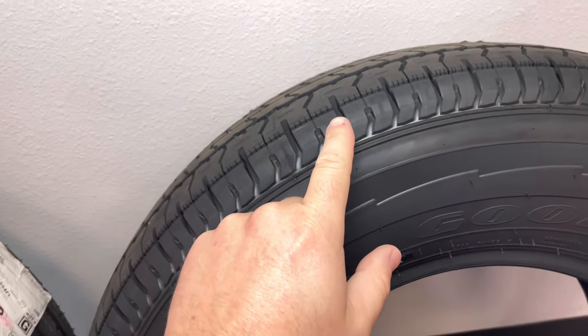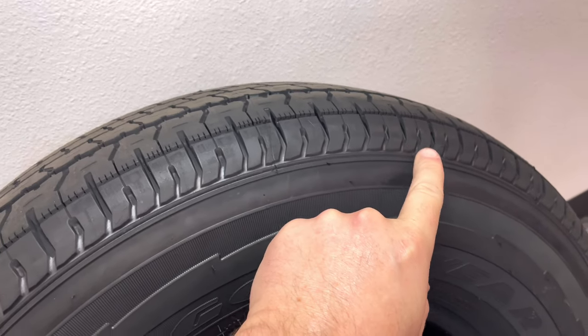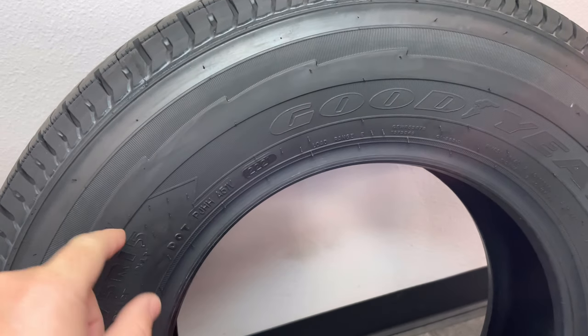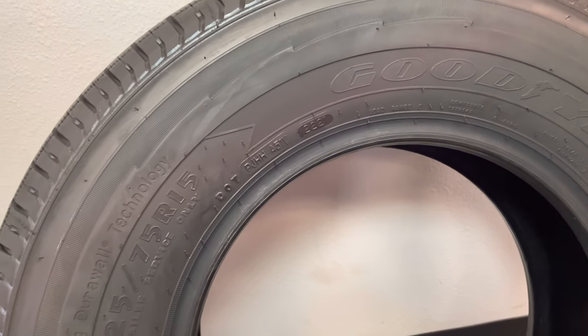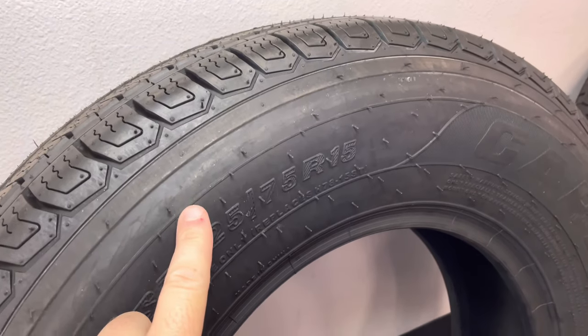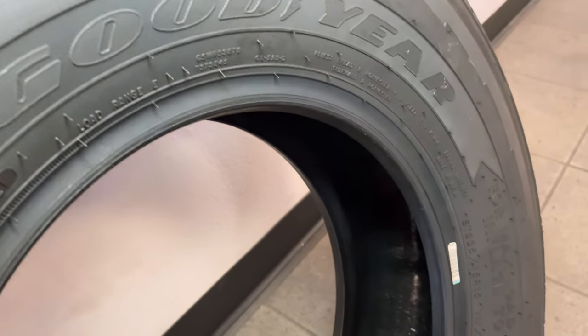Not only did I find that interesting, but the Goodyear also has these decoupling grooves in it — this helps keep the tire really cool under heavy loads. There's also sidewall protection with their dual wall technology, which is a scuff guard that helps prevent cuts and punctures on the sidewall. Not that the Carlisle doesn't have it — it has some grooves as well — but you don't see as much sidewall protection. Carlisle does pride themselves on high loads and good heat dissipation, based on how their steel belt is constructed and the sidewalls.